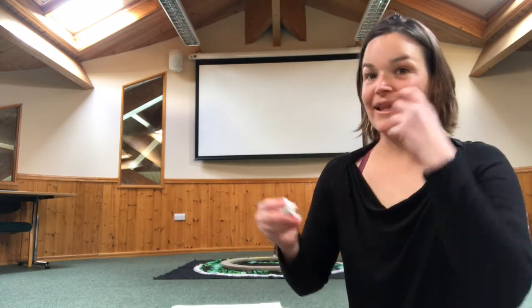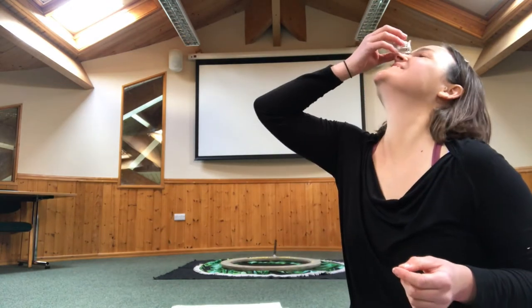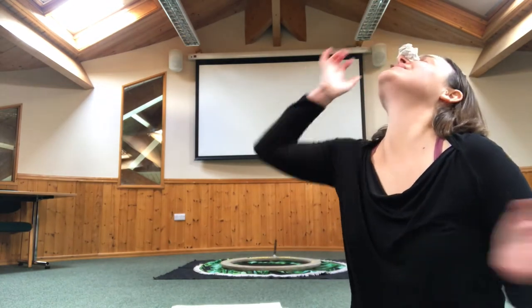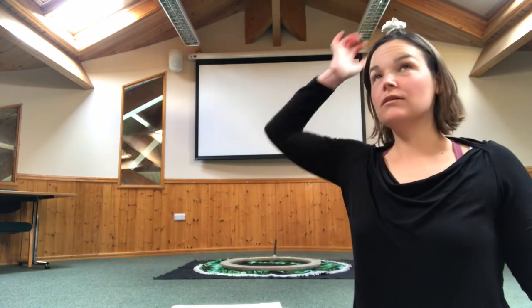Can you try balancing on your nose? It's quite hard sometimes. Balancing on your nose. Balancing on your head. Balancing it from your head to your nose.